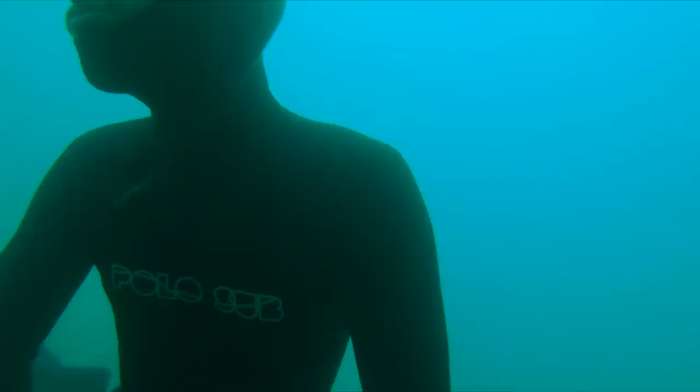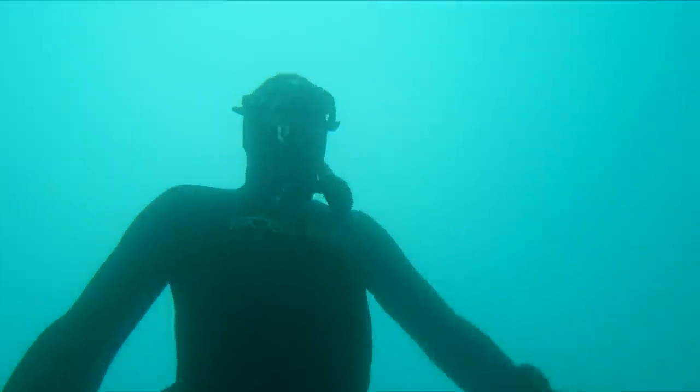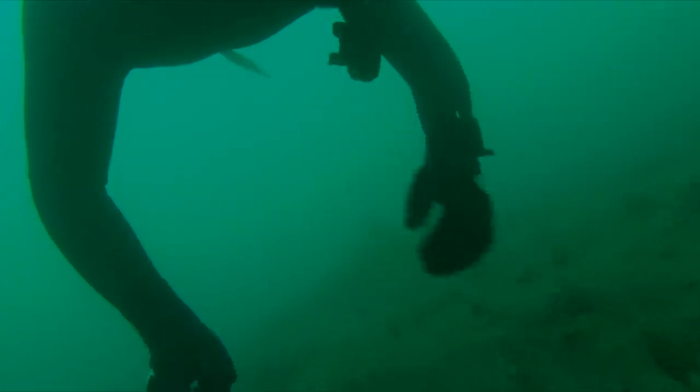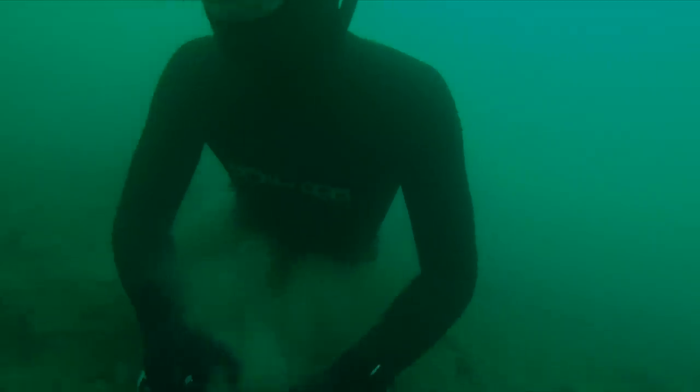You can see here that scallops don't mind inhabiting the same areas as weed or kelp. I find it much easier to spot the scallops when I'm right down on the bottom.